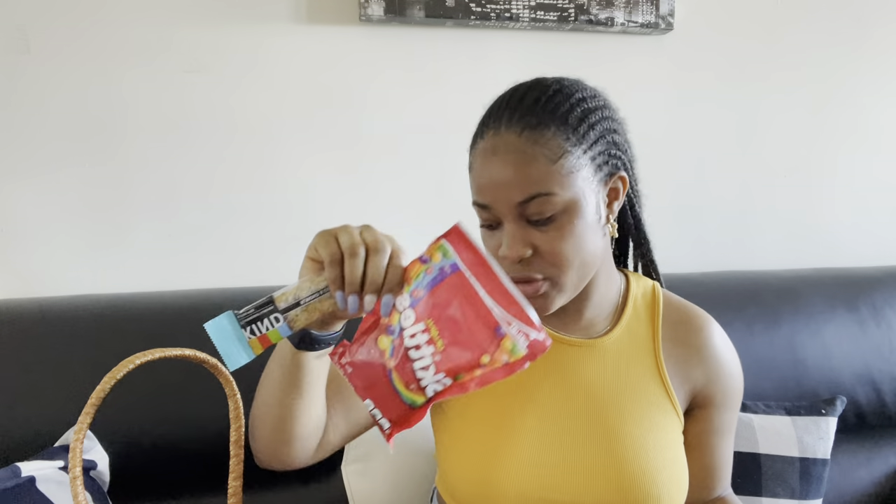I doubt I'll be needing my AirPods but I'm putting them in just in case someone calls and I need to hear them clearly. Next I'll be taking some snacks — one of my favorite Cheeto Puffs, an almond and coconut bar which tastes so good, and some original Skittles.